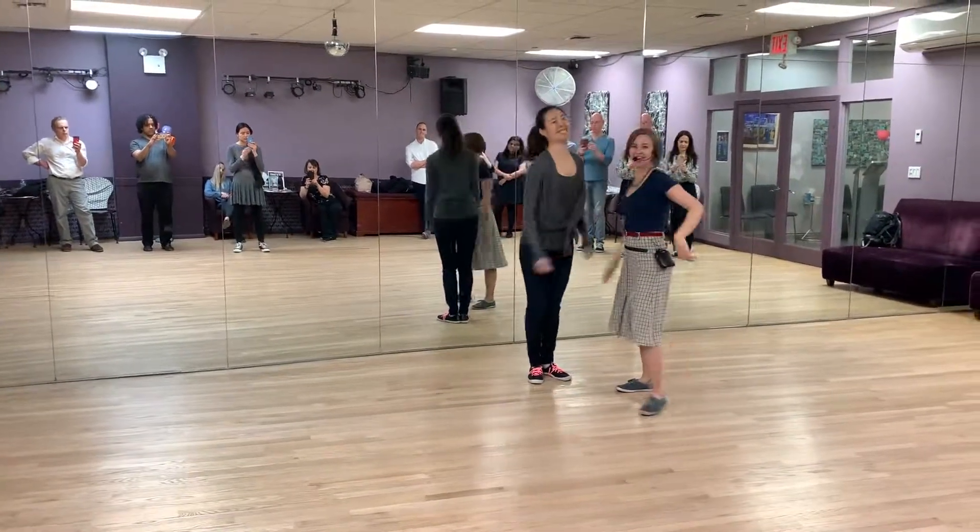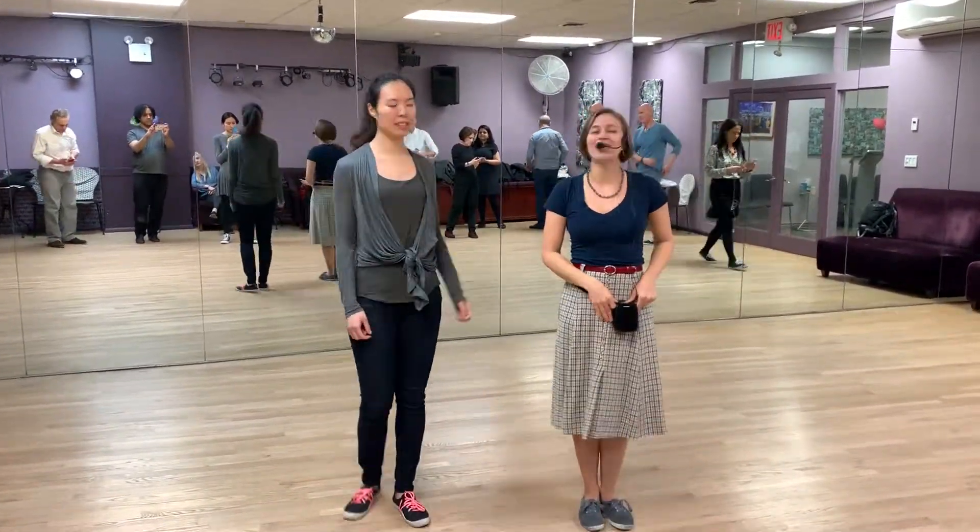So yay! Thank you, everybody. I have to go DJ.